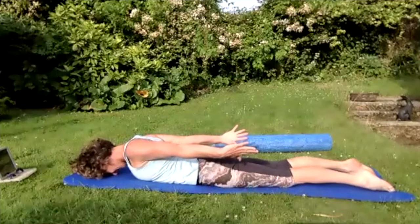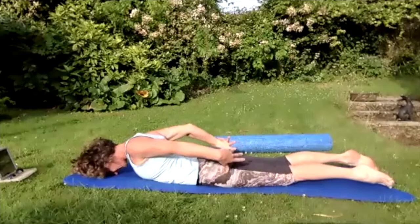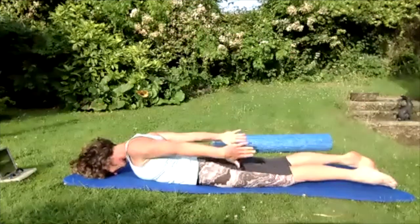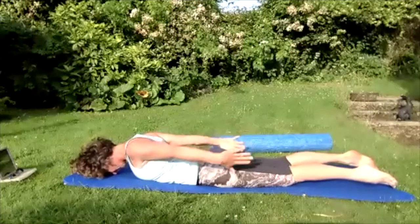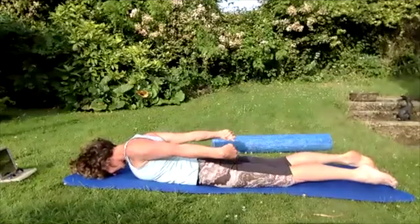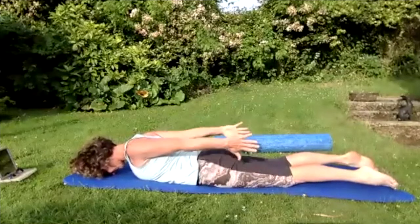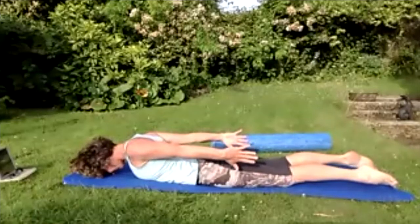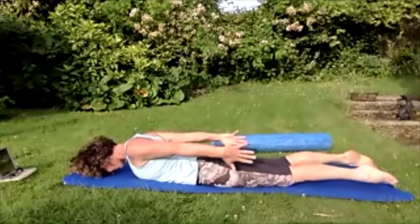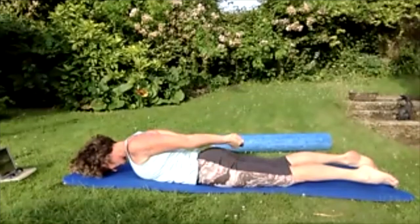Breathing in — push the top of the head away from the fingers. Breathing out — pulse those hands to the sky for five, four, three, two, one. Hold them high. Breathing in, on the out breath pulse those hands for five, four, three, two, one. Hold those hands behind you, drawing in the tummy, push those hands away.